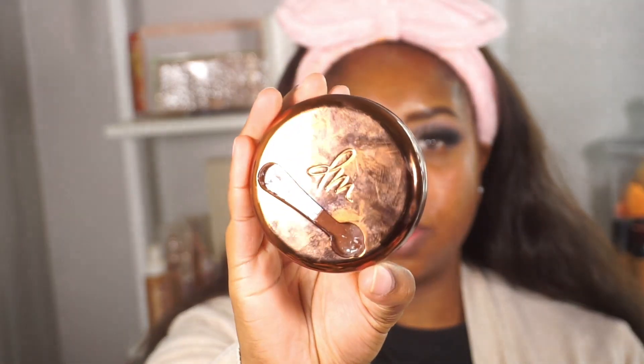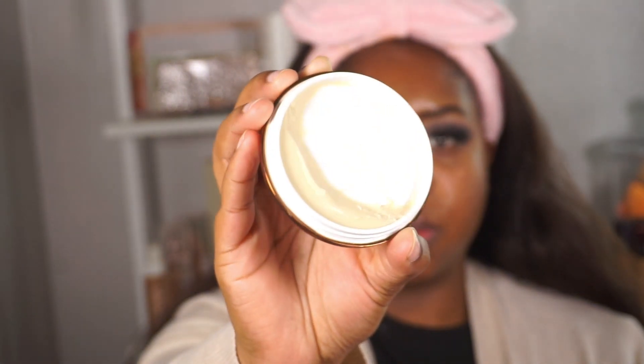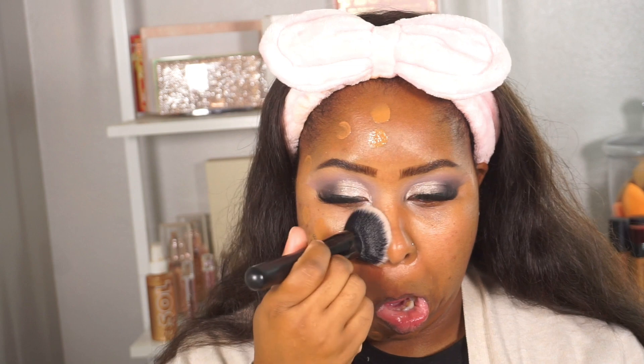We are back with the lashes on and now we're working on the base. I'm taking the Danessa Myricks blurring balm powder in Universal — you can see I've put quite the dent in her — and applying that all over the face. Remember to press these products into the skin, as that helps create a more flawless base for foundation. I'm mixing two foundations: one matte and one more glowy.